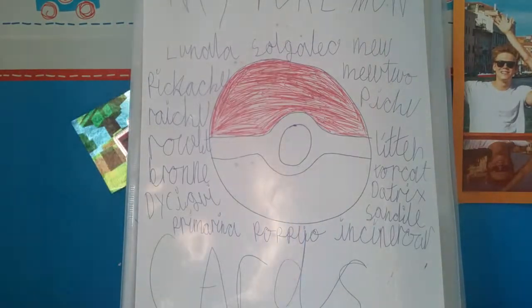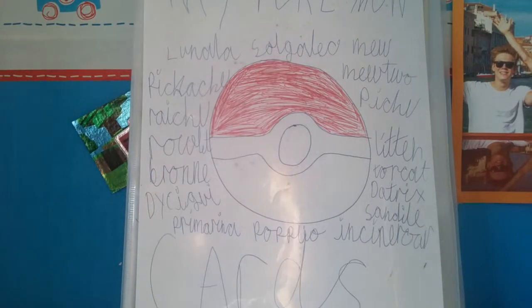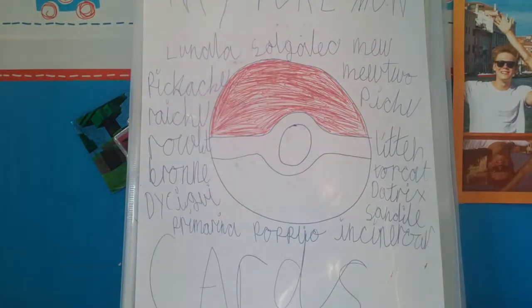Hello guys, welcome to another video with me, Jelly Winnowbot. In today's video you're probably gonna think it's boring but please stay till the end. We are gonna look at my Pokemon collection — it's not my whole collection, just some that are in my book, because I've got loads of other Pokemon cards scattered around the house.